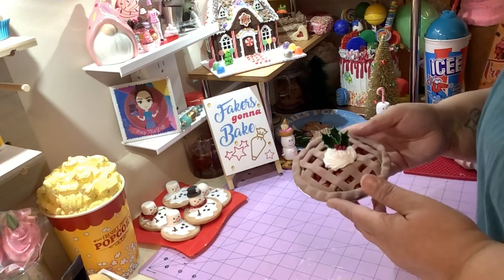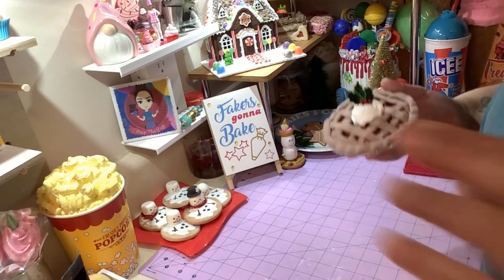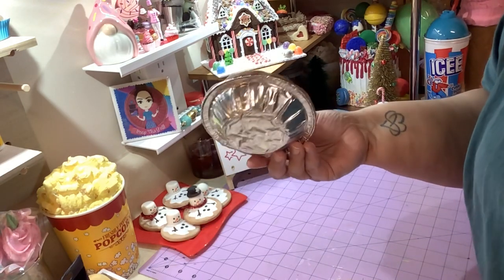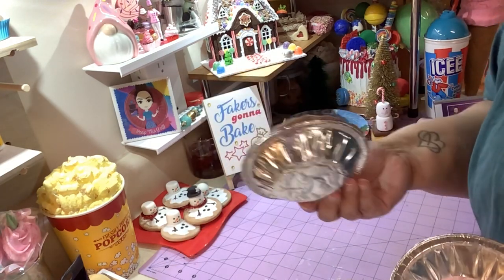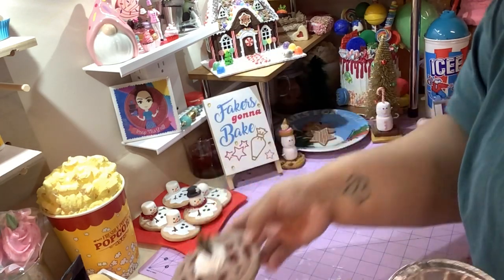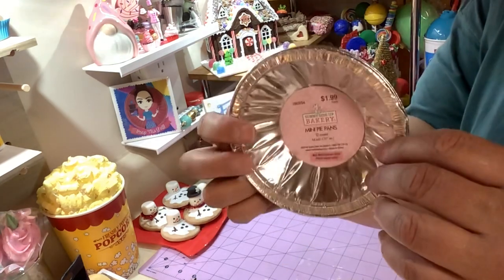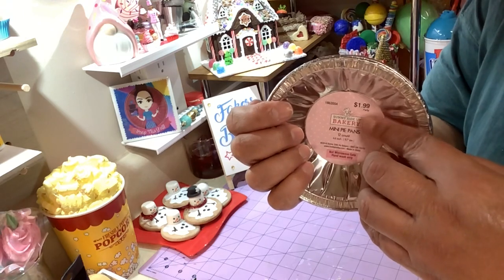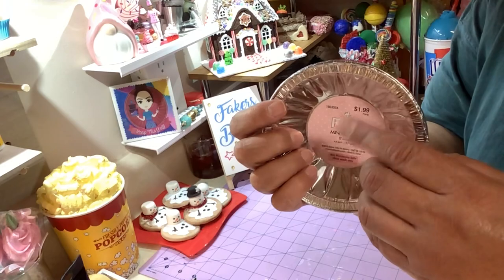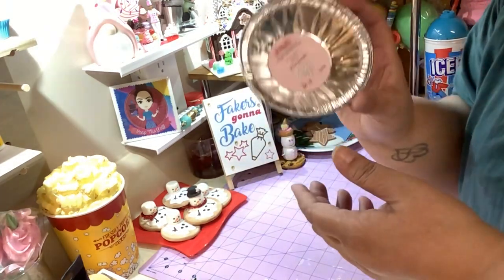This is basically a Dollar Tree pie if you use that big pan. If you want some little tins like this, you can find them anywhere, or buy a couple of pies from Walmart, eat them, and save the tin. I got these from Hobby Lobby — they cost $1.99, but if you buy them on the week they're 50% off in the baking section you get them for 99 cents, and they come in a pack of 12.